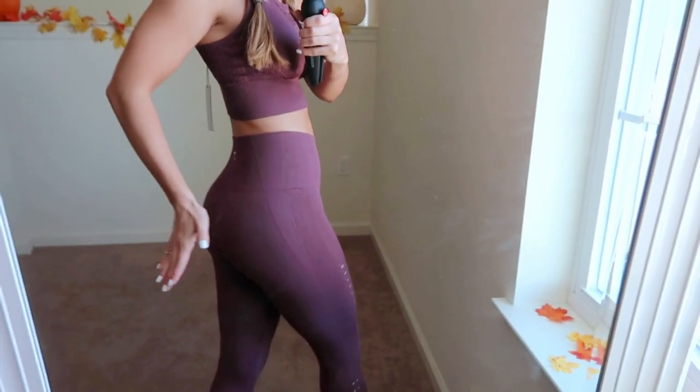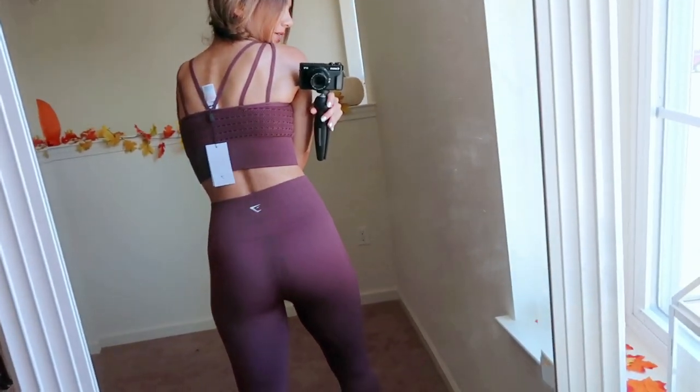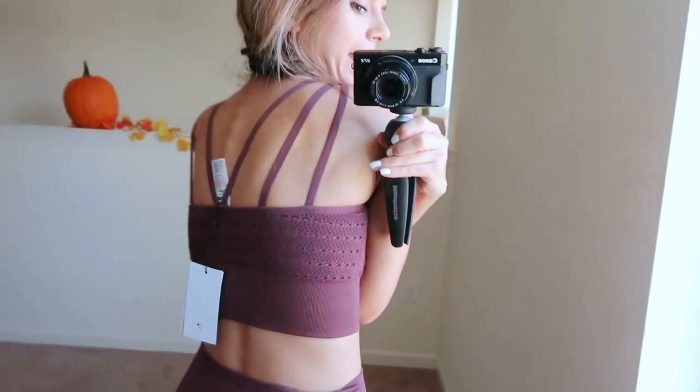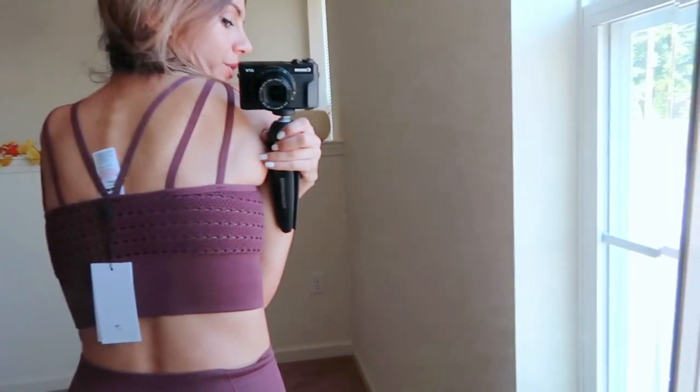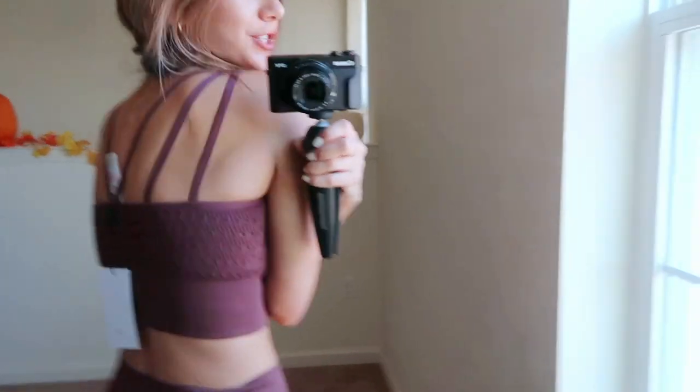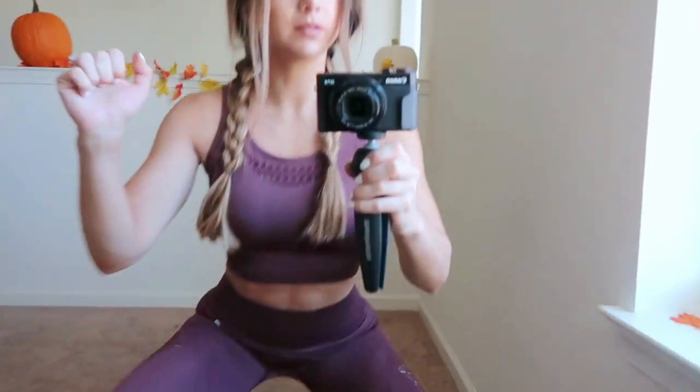A lot of compression tops just pancake my bum, but this one contours your booty really nicely. The bra is supportive but still has some strappy detail going on, so it's still sexy. Overall it's amazing — I love the Energy Seamless, super flattering and comfortable. I also got a second Energy Seamless set in smoky gray from their new fall colors. I don't have anything like this.